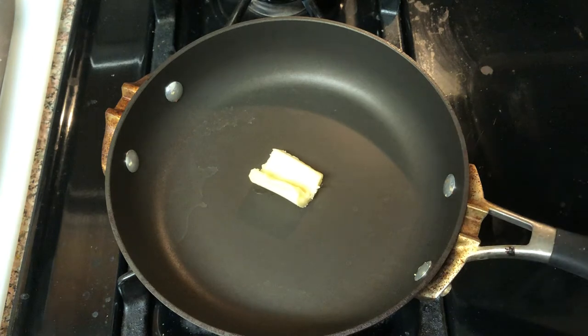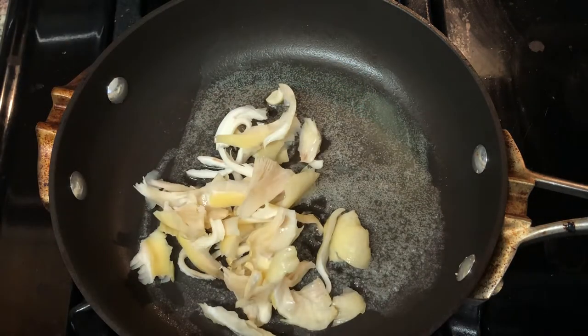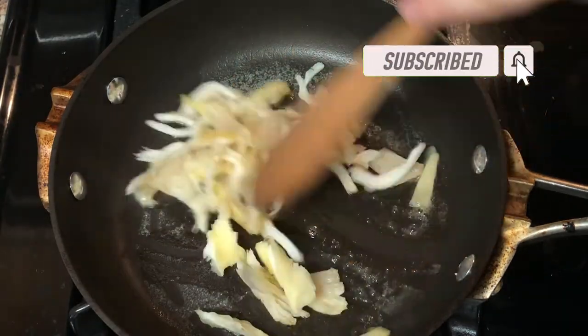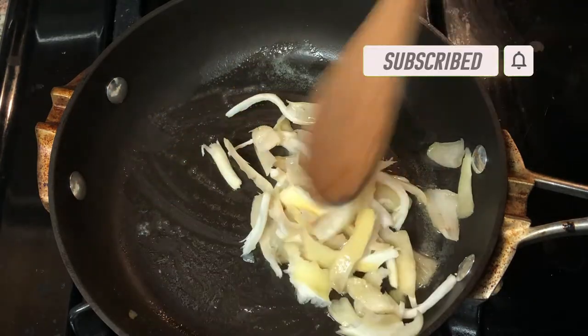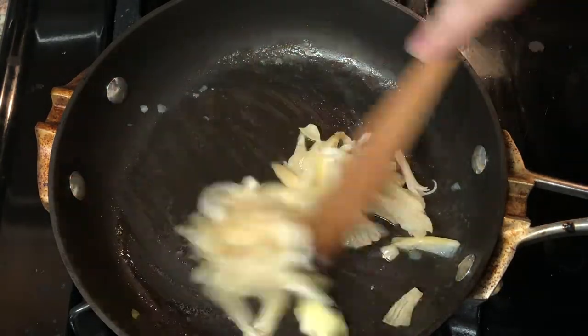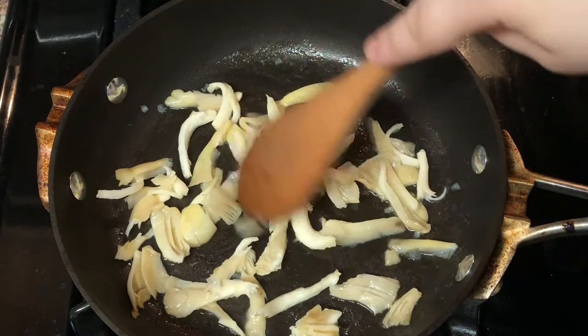We're going to start with half a tablespoon of butter in our pan, to which we're going to add about a quarter cup of sliced or just thinly pulled and shredded oyster mushrooms. These are going to be our mock crab for the ultimate crab fries version. Like I said, we do a little extra here.